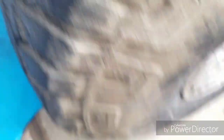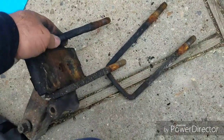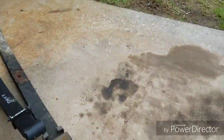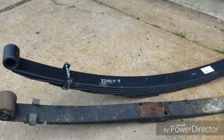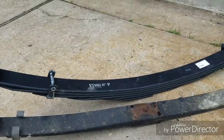Here's the top mount with the square U-bolts that were on. That's the bottom mount. And here's a comparison of the leaf springs — here's the old leaf spring on the bottom, and here's my new six inch.